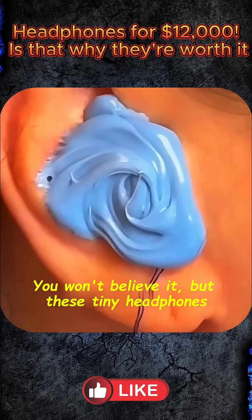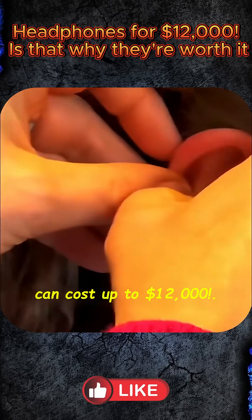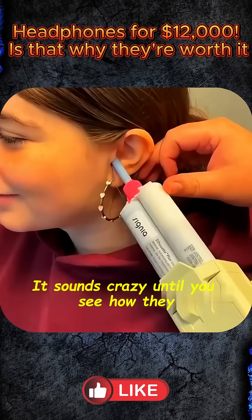You won't believe it, but these tiny earphones can cost up to $12,000. It sounds crazy until you see how they are made.